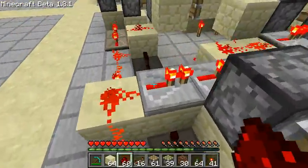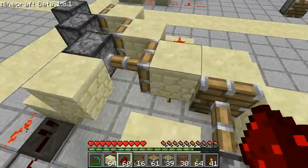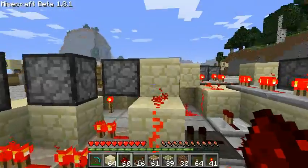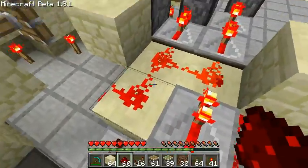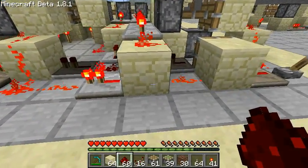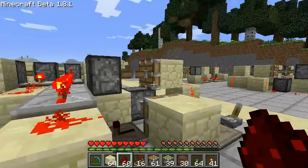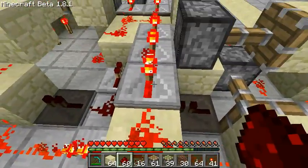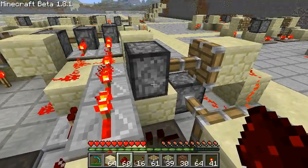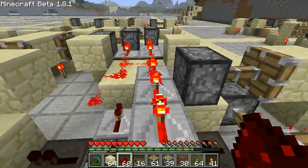Now moving on to the 0.5 tick clocks. The first version is essentially the first two clocks put together — three pistons along the length and three pistons along the width, each powered by a 1.5 tick section delayed by 0, 1, and 2 ticks, and a 0.5 tick section delayed by 0, 1, and 2 ticks. There needs to be a bridge section to split the signal into the right timings for each side, achieved by moving one repeater from the 1.5 tick clock input up and down to allow the other signal to strongly power the necessary block without interference.